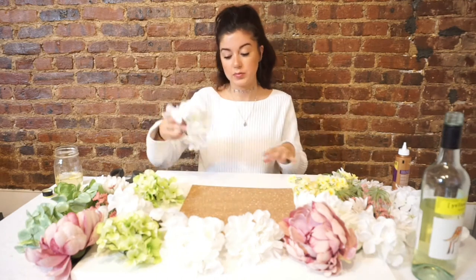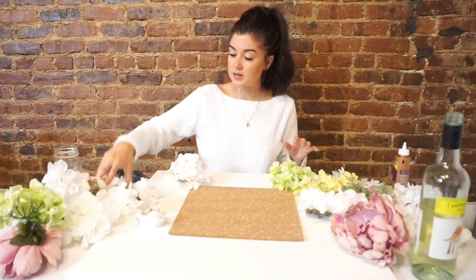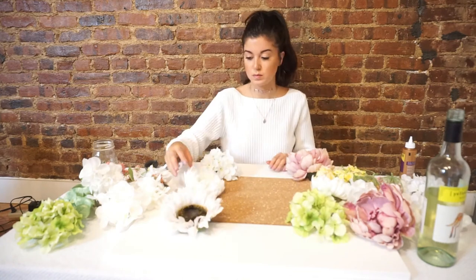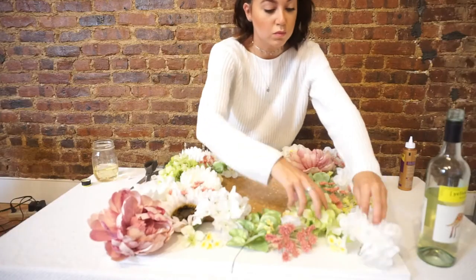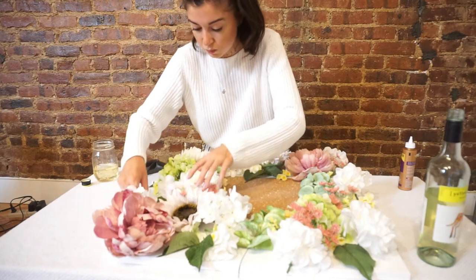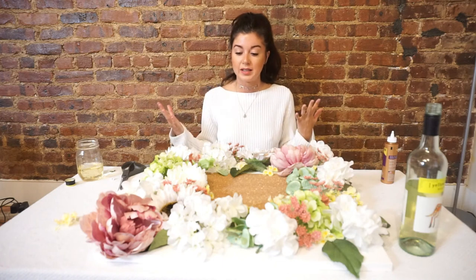Now I have all of my flowers de-stemmed and it's time to get creative and place them how you want. I think it's gonna look best if you overlap the sides a little bit so it looks like the flowers are kind of taking over the whole thing. Once you have your flowers placed how you'd like, it's time to glue them on and punch holes in the canvas in order to set them. Keep in mind it's not gonna look exactly how you laid it out, but this gives you a good idea.